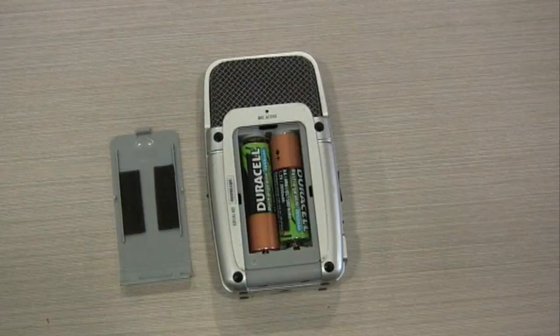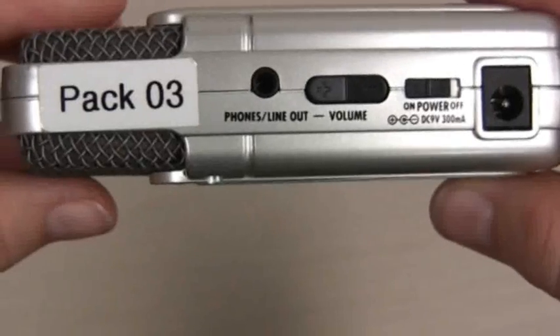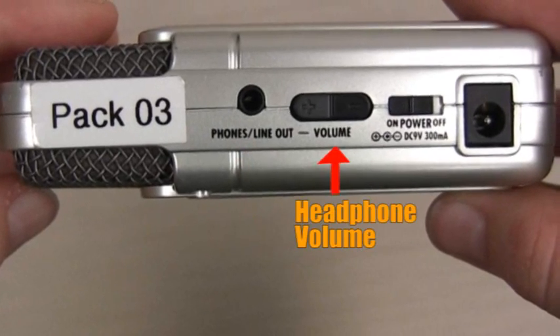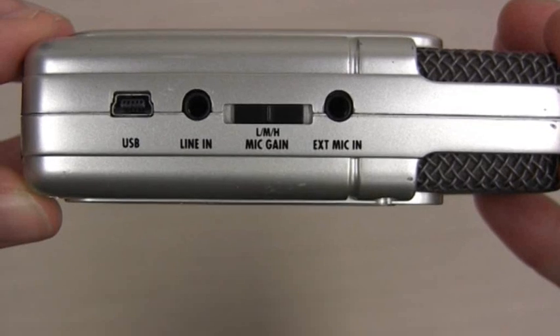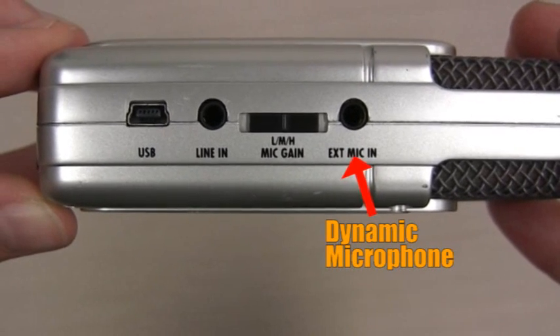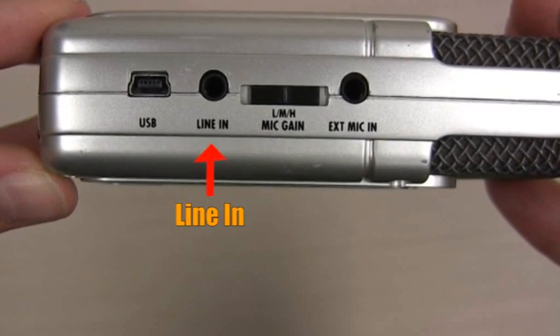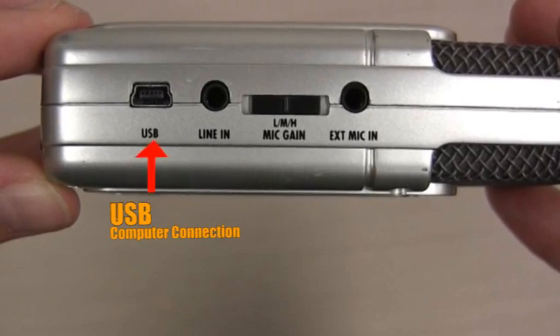Now place the batteries in the back of your Zoom. Take a look at either side of the device. You'll find your headphone socket, the volume of the headphones, power switch, and the external charger socket. On the other side there is an external microphone port, mic gain, line in in case you're recording from a desk or a PA system, and finally a USB port to connect your Zoom to a computer.